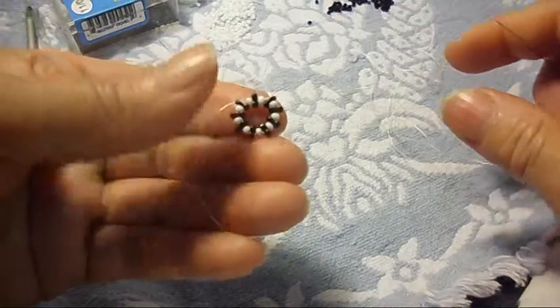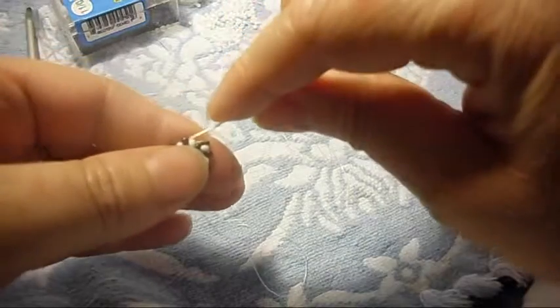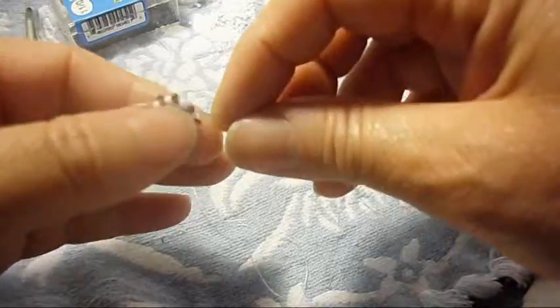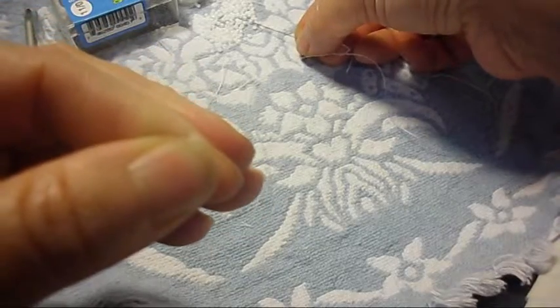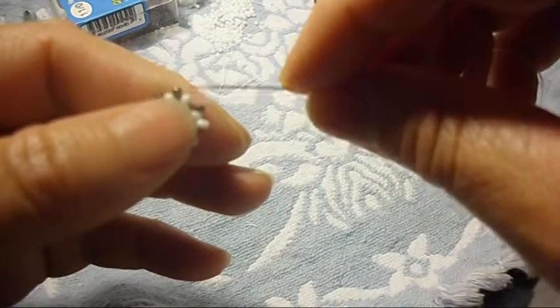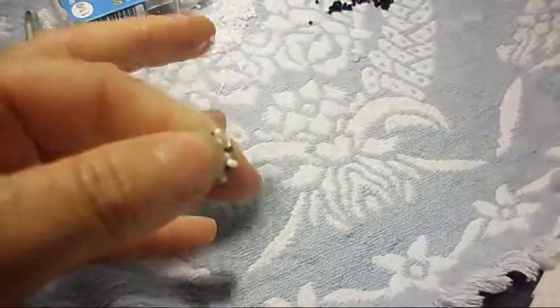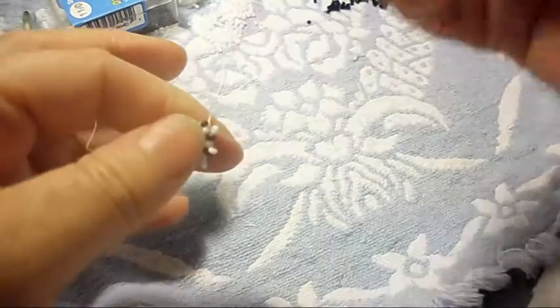Pull it — looks like that. Now we're going to pick up the white ones. We pass the needle through the black one, like this. Pick up the white one, pass the needle through the black one, all the way around. So we pick up the white one, we pass the needle through the black one.